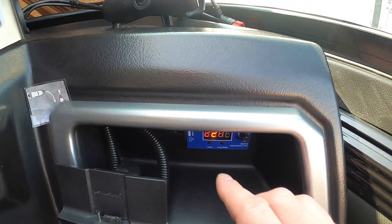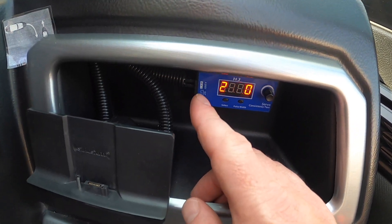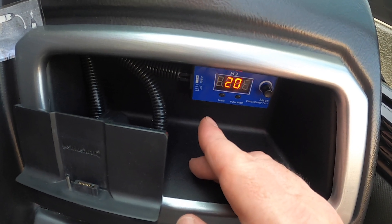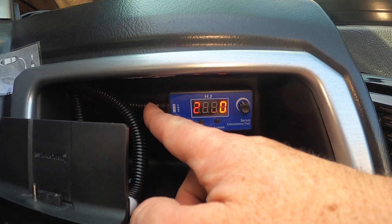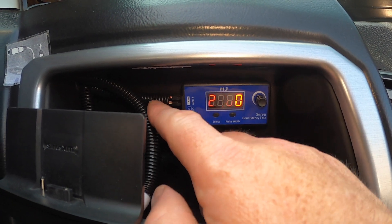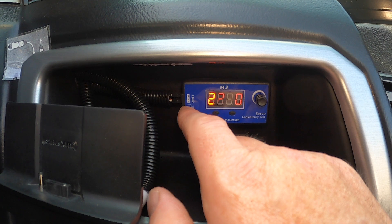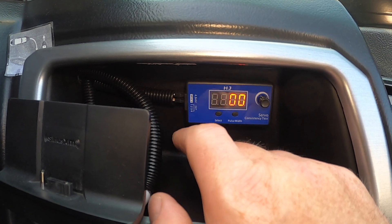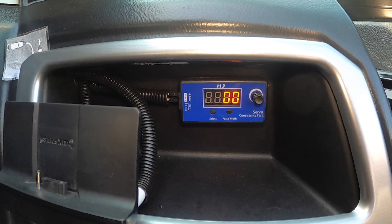You just want to put that switch in the hot wire coming from the six-volt power supply. You can also put another fuse in there from that power supply if you wanted to. The top connection on the servo tester is for the six-volt power supply at the battery, and then the other connection goes all the way back to the kicker motor — so you need to get a bunch of bulk servo wire.